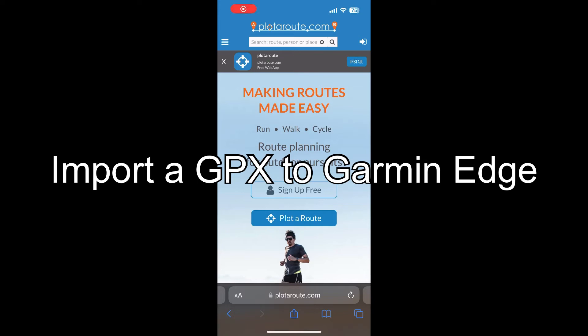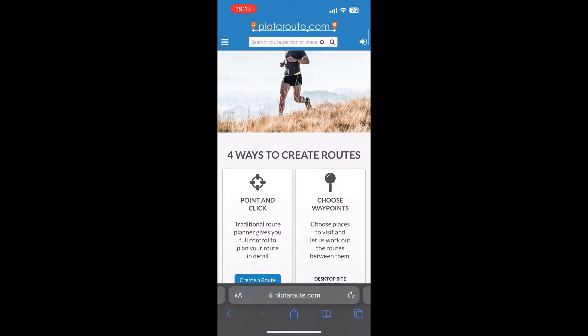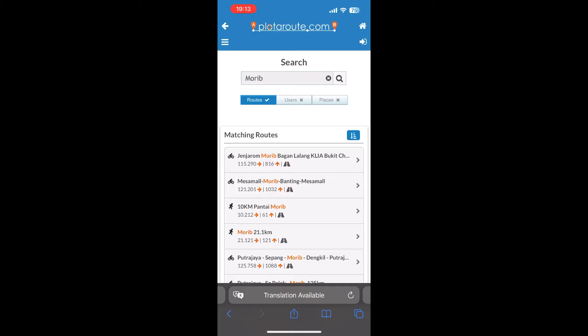I'm back and this time I'll be sharing how to actually load a GPX file into the Garmin Edge. My favorite site for this is plotaroot.com, where I can grab a lot of routes.